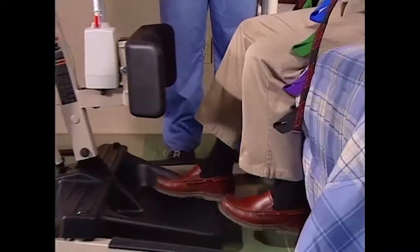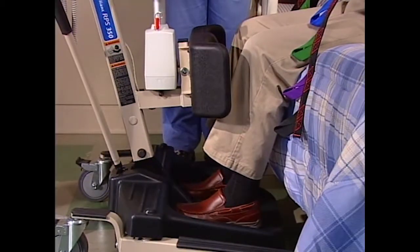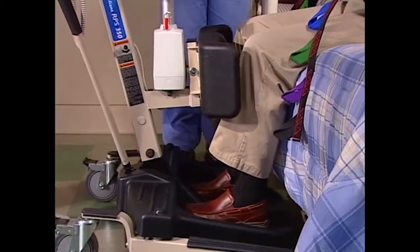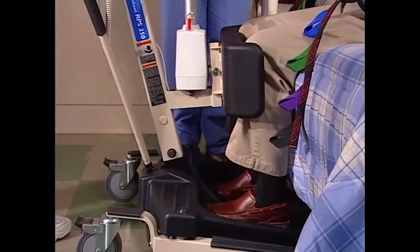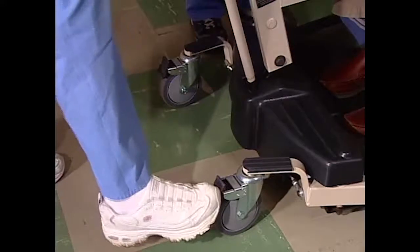If they are incapable of doing that, lift their feet for them. Roll the lift into position and stop once their knees are securely against the knee pad. Lock the rear casters to secure the lift for attaching the sling.